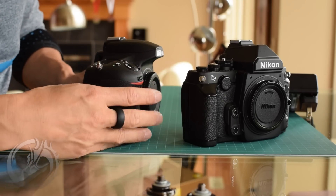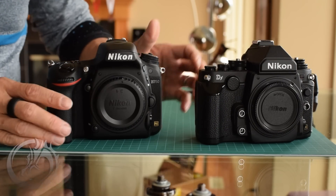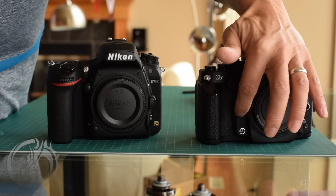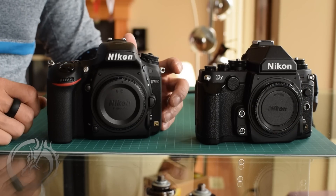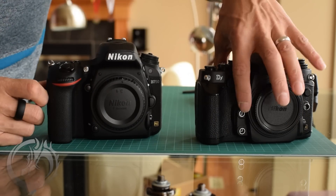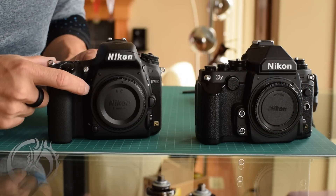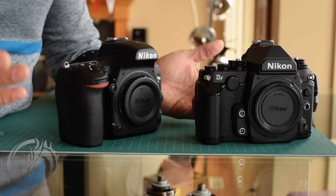Now let's move to the front of the camera. They look very similar — both have two customizable buttons, the function button and the preview button, but the positioning has changed. Both function buttons are down below by the grip. The preview button has moved on the DF and is quite a bit lower than on the D750.